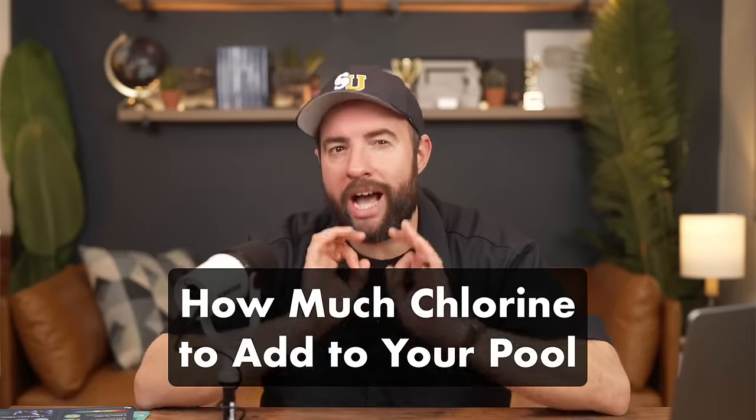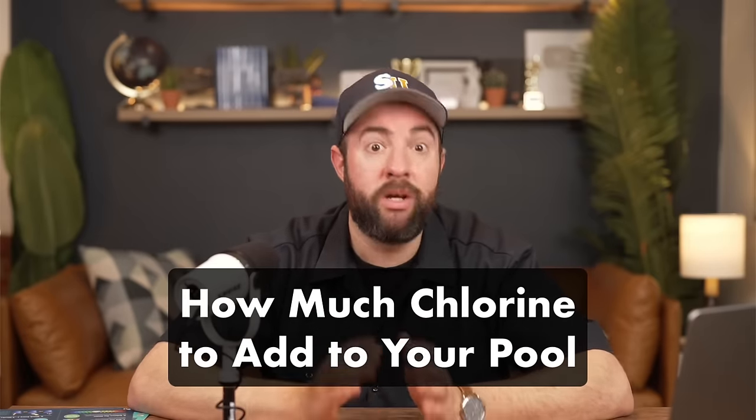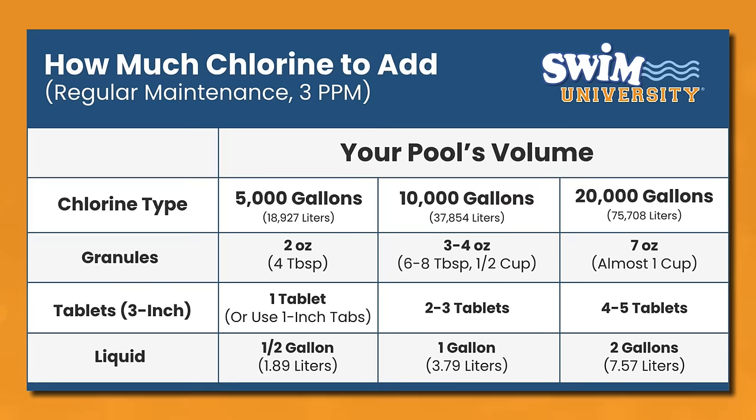Now, here's exactly how much chlorine you need to add to your pool. First, you'll need to know your pool's volume, and make sure that your pump and filter are running before adding chlorine to your water. Here's a dosing chart for how much chlorine to add each week — this is assuming your chlorine levels aren't completely out of range and you just need a maintenance dose. For chlorine granules, you want to add 2 to 3 ounces for every 5,000 gallons of water. That's about 4 to 6 tablespoons of chlorine. So if you have a 20,000-gallon pool, that's about 7 ounces of chlorine, or a little under a cup.